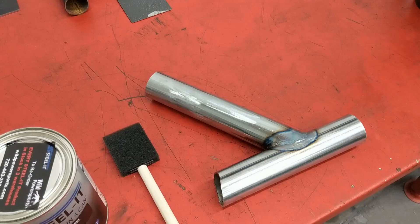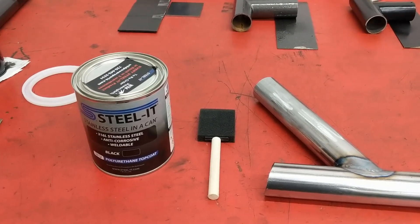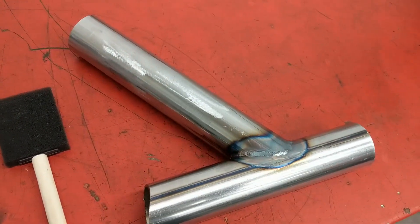We're going to go with the recommended two coats — put one coat on, wait four hours, put another coat on, and see how it works. I shook it for about five minutes to make sure it was well mixed. It's been sitting in a climate-controlled shop, so there shouldn't be any reason it would be thicker than normal.